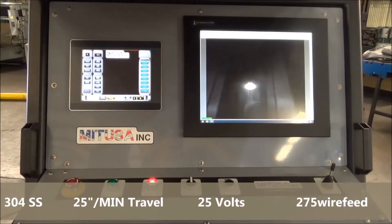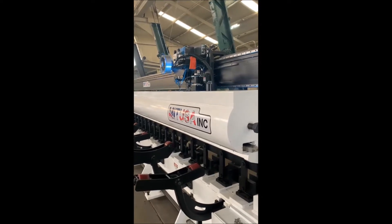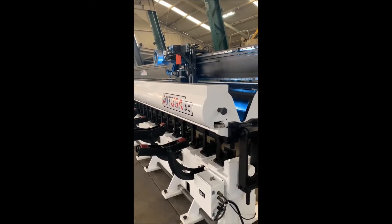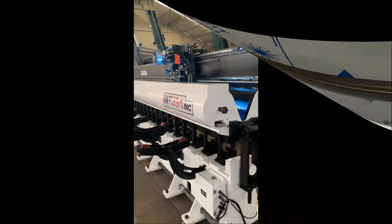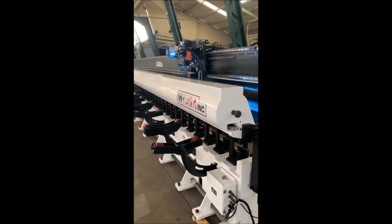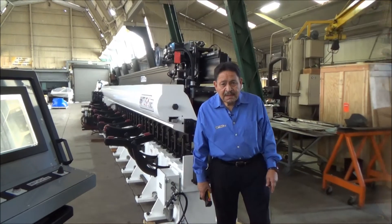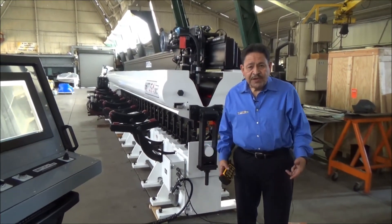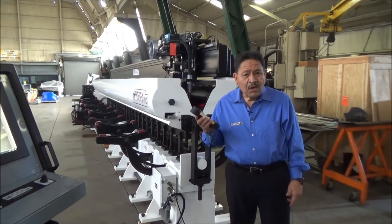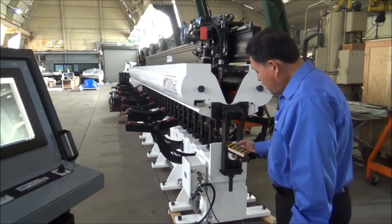That shows you how this machine will work, and we'll go ahead and show you some welds now. Because the operator is actually walking around the machine trying to line up material for flat sheets or round cylinders, it's good for him to have a wireless remote pendant — and that's what this is for. In here you can actually see how we activate the rollers.